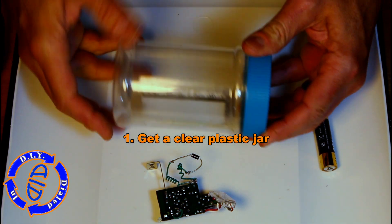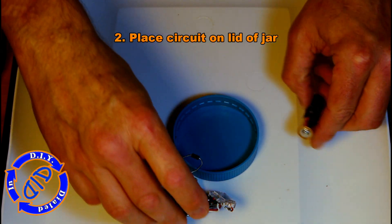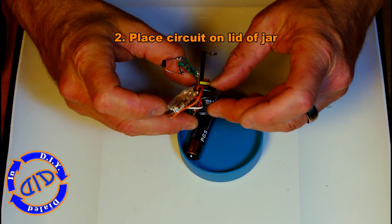All you really need to do is get your hands on a clear plastic jar — I do recommend cleaning it out well first. You're going to take the flashing strobe circuit and place it on the lid of the jar.